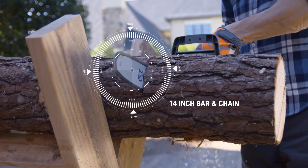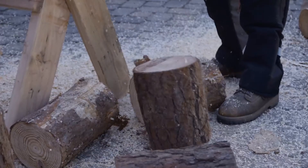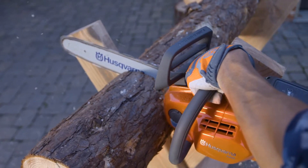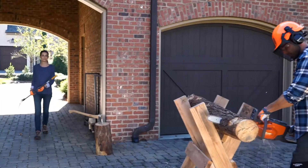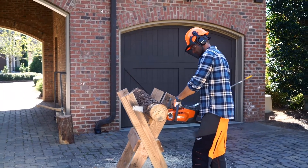The lithium ion battery delivers strong constant power until it is fully discharged. Our battery powered chainsaw is lightweight and ergonomically designed for maximum comfort. Battery power means no emissions, and it's so quiet you won't have to worry about disturbing the neighbors.